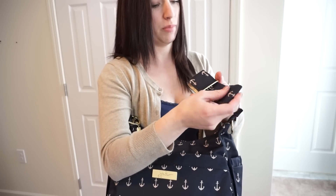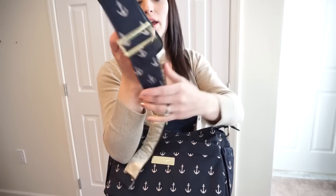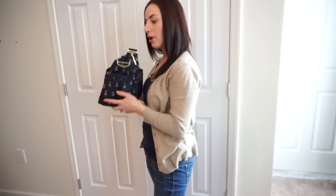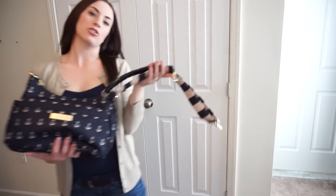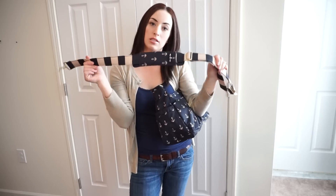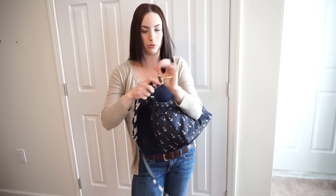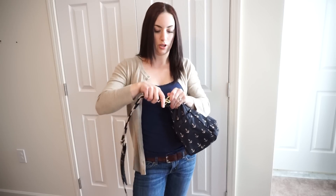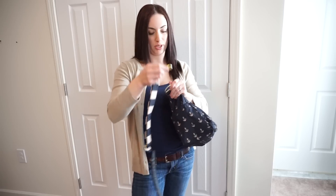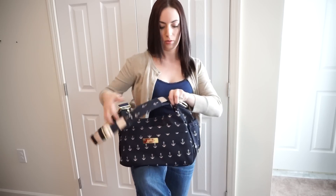So I have fully removed my strap. I like to use my BFF strap with this, so that's what I'm going to go grab. Here's my strap — this is from my Commodore BFF. They don't sell these separately so you'd have to have a BFF in order to get one. But it's so cute with this bag. These are really easy — they just have clips on them, so you just clip it to one side there and one side over here.